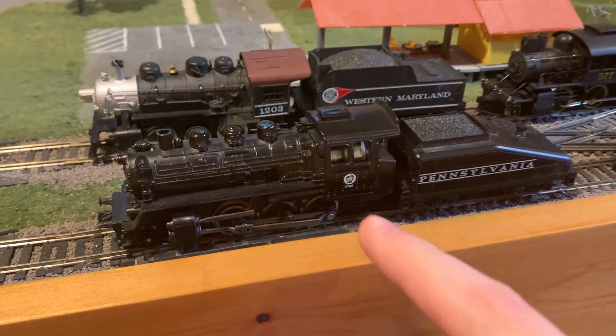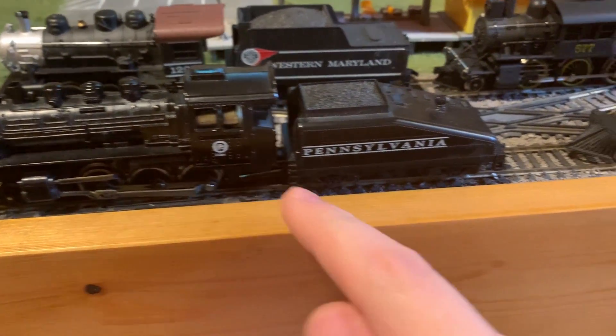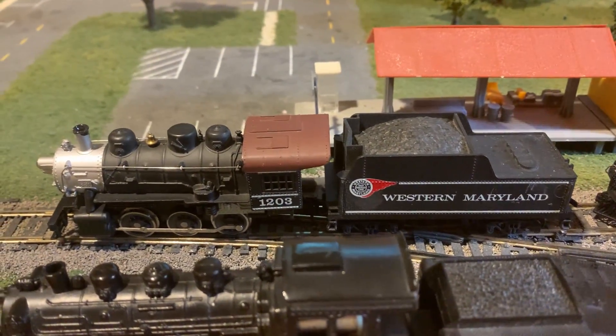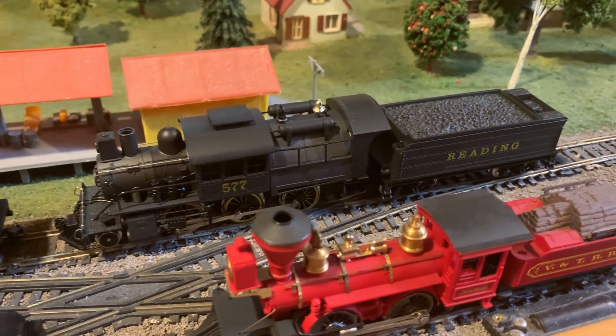Over here we've got a Lifelike 260, also sold by Model Power, a Riverossi 240, a Tyco 060 model, and then an IHC 260.